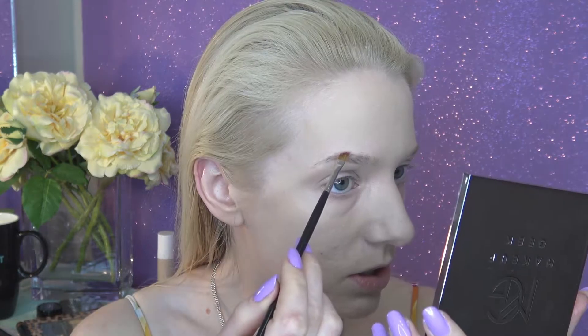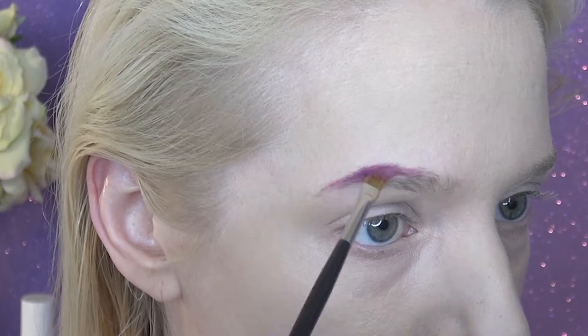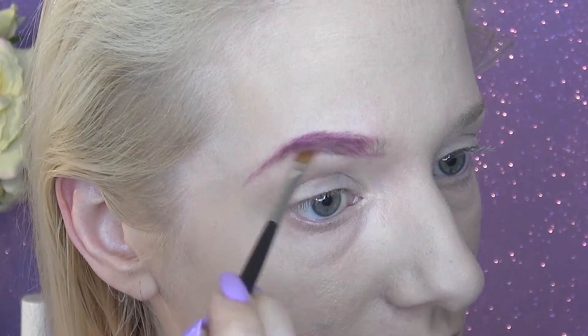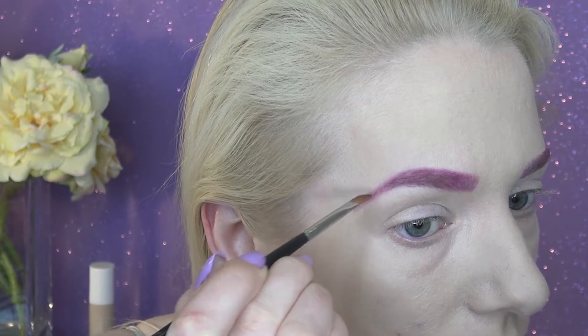I've got to say this travel palette has fast become one of my favorite things to use as a mirror — the quality of this mirror is so good. I'm so glad I got this palette because it's going to be great when we're in Europe and I don't have my regular quadruple mirror setup. So I'm just going to apply this — we are going bold today. You can already tell my eyebrows are fairly light, so this color will show up really well.